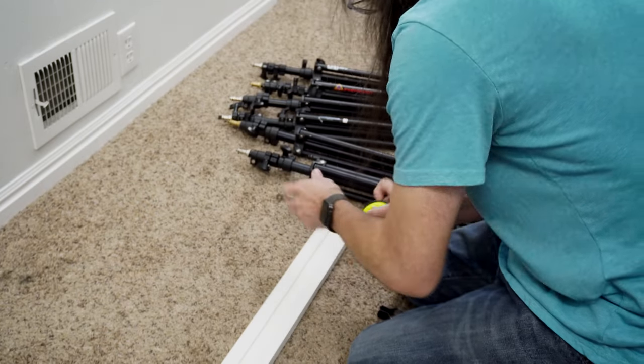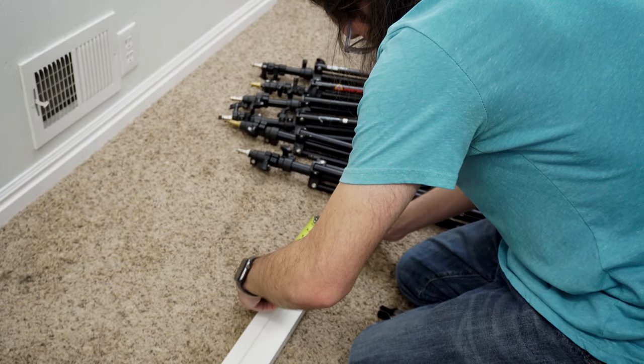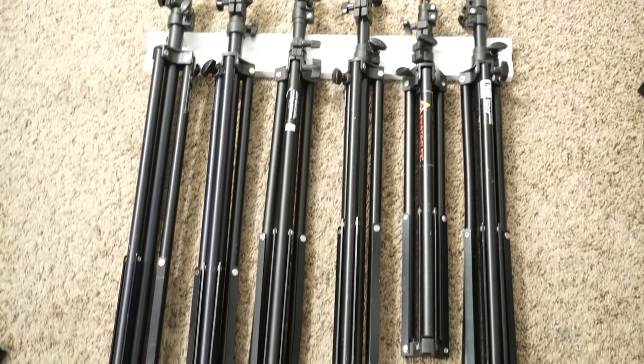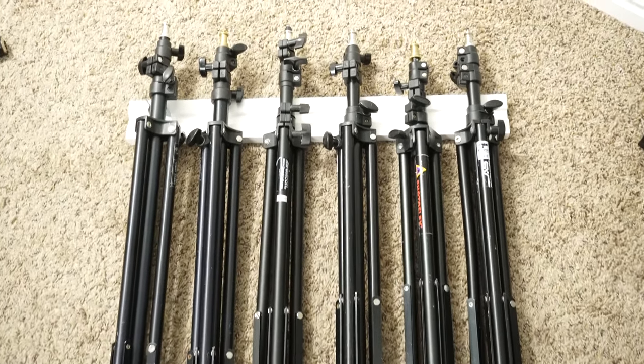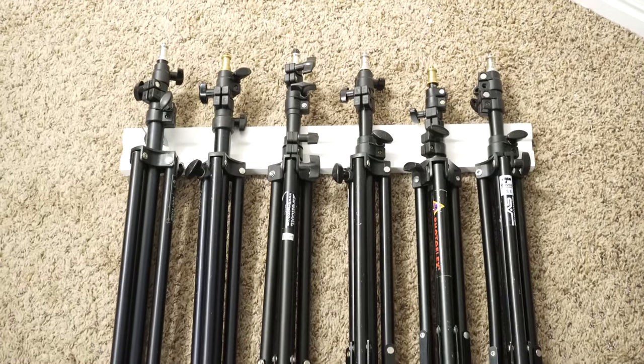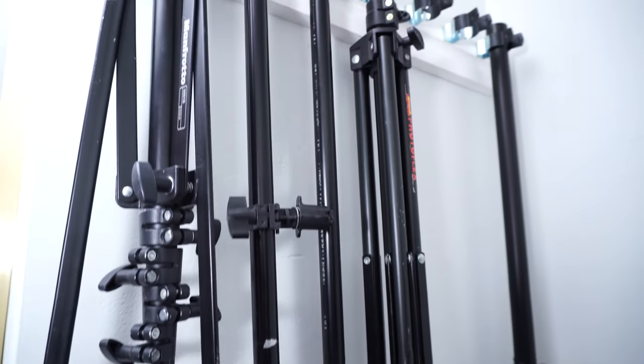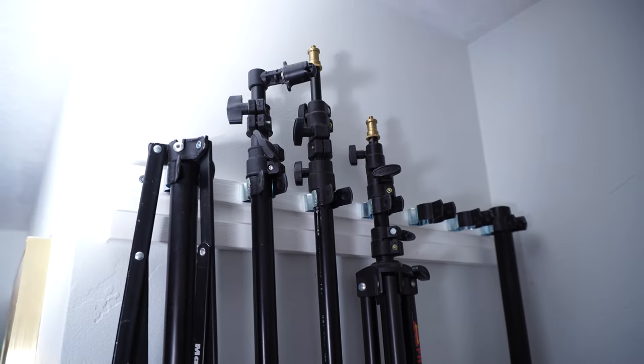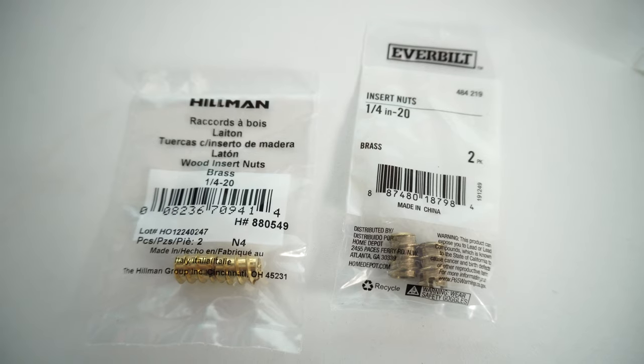Building your own versus buying pre-made gives you the ability to customize your spacing. On mine I used six number two hangers on the lower level, then three number two hangers and four number one hangers — seven total — on the upper level. In my opinion it'd be very difficult to find a store-bought holder that gives you seven hangers within a 25-inch distance.